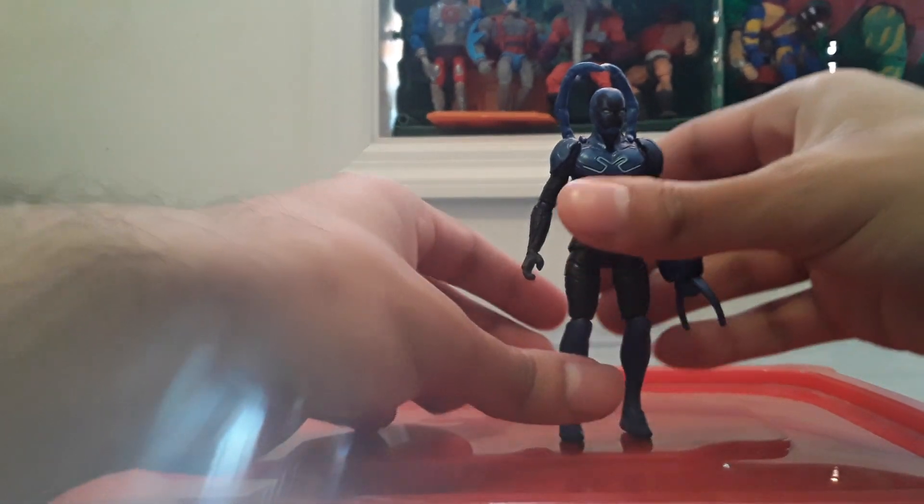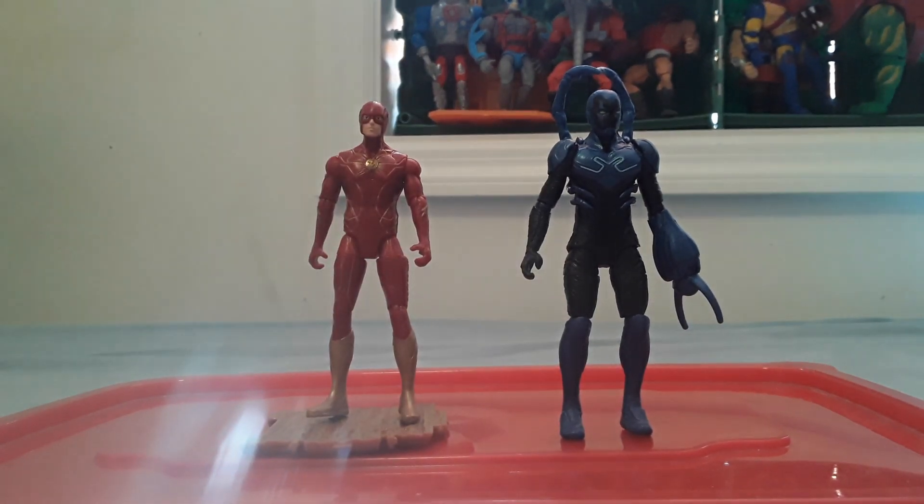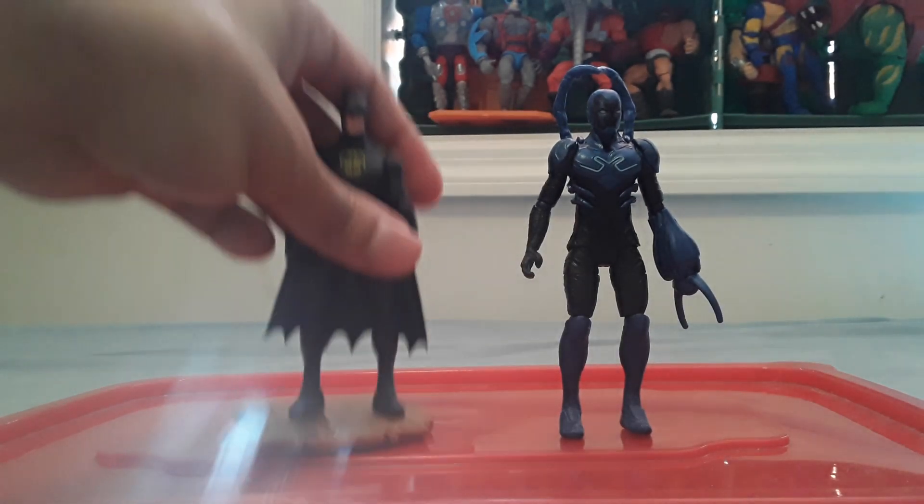As a comparison, here's him between the Spin Master flat movie Flash and Spin Master Michael Keaton Batman.